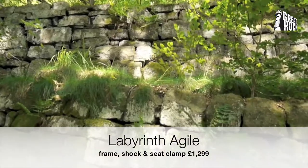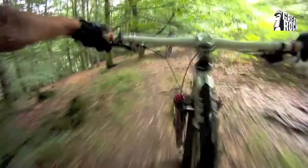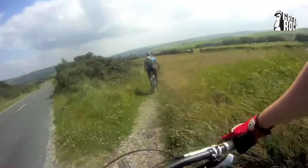I've been riding this Labyrinth Agile for the last three months and it really suits the riding I do: running skills courses, trips out to Europe for big mountain riding like a recent trip to Basque mountain biking in North West Spain, riding my local Hebden Bridge trails and days out to the Peak District, Lake District, Shropshire — that kind of thing.